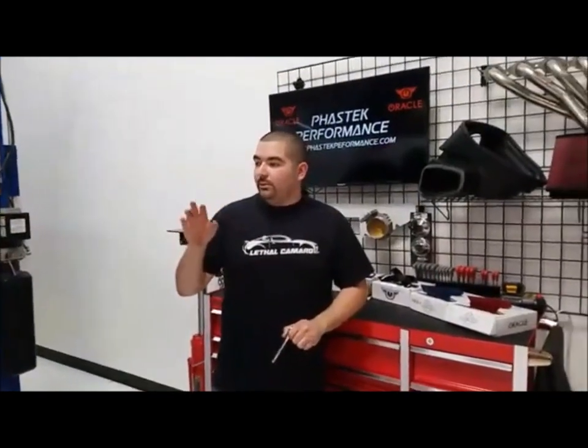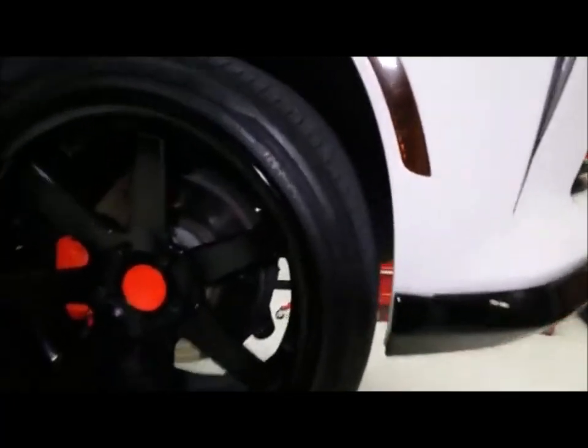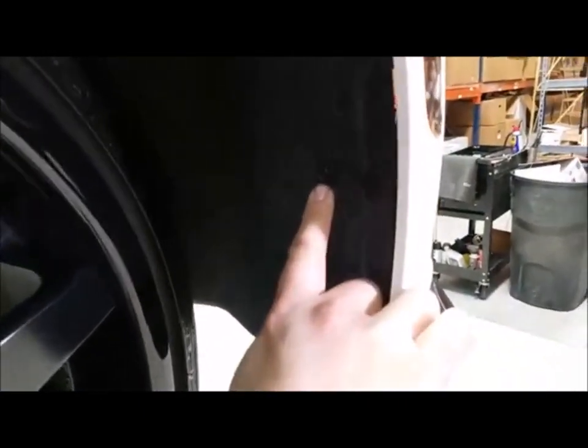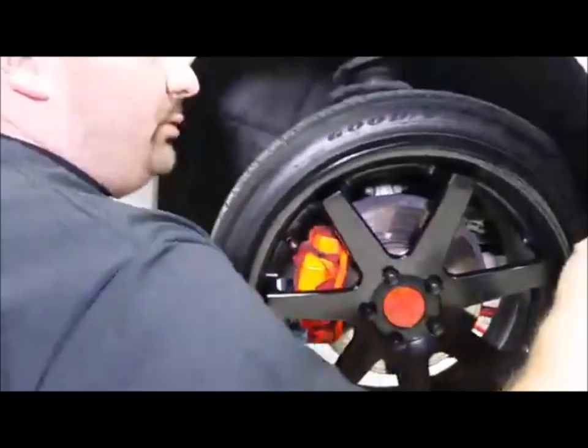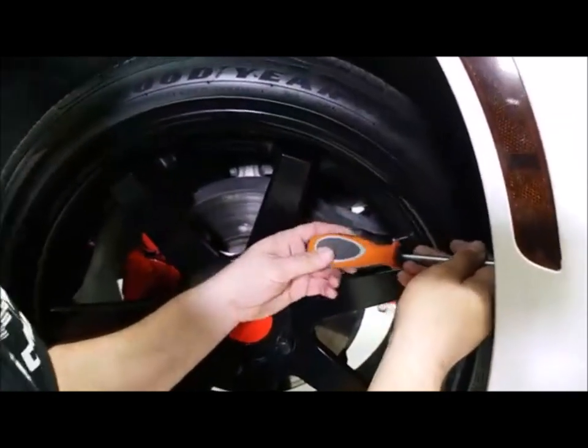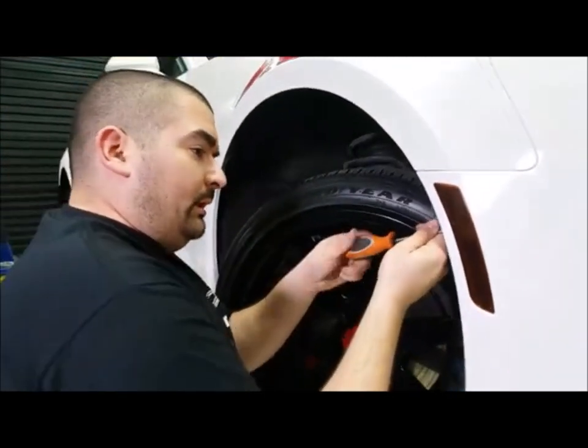We'll go ahead and get started with the installation — we're going to do the front first and then work our way to the rear. On this car there's an exception because this customer has the Novi stretch bumper cover, which has Phillips bolts instead of factory Torx head bolts. We're going to remove the top two screws to access the clips for the side marker. I turned the tire to give enough room to get the screwdriver or Torx bit in there.